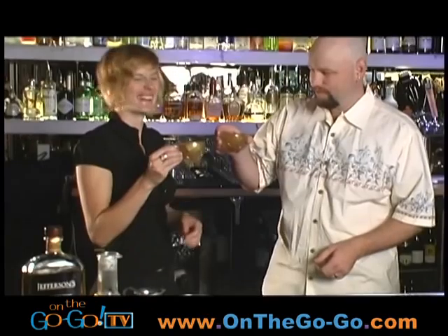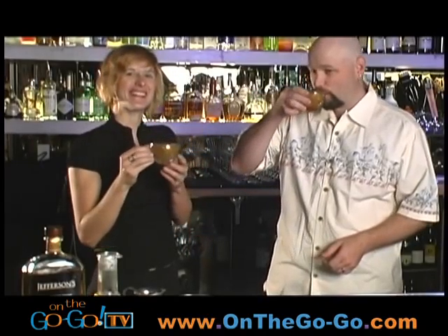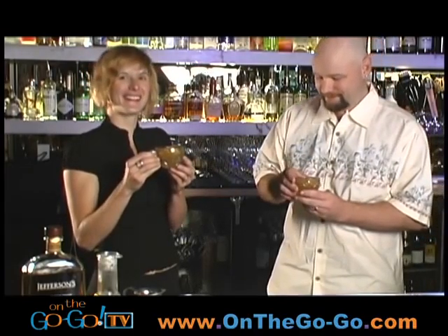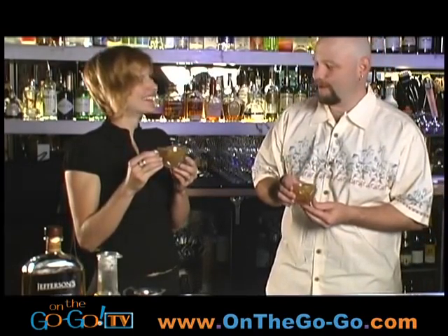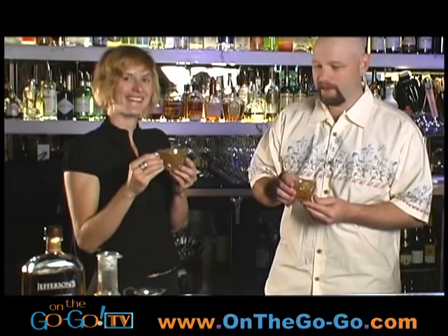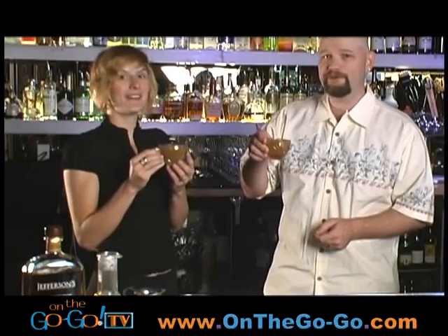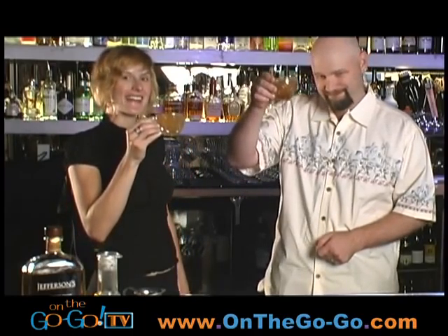Your cocktail's done. It's the hot toddy — it's a beautiful drink to warm you on a cold fall evening. Cheers, Columbine. Cheers. Oh, that's got a little kick to it! Well, thank you again as always, Columbine. We look forward to doing this again and I look forward to trying this out on my deck when the temperatures get really cold. To the hot toddy!